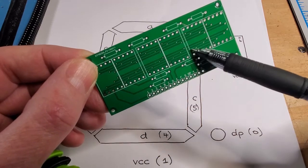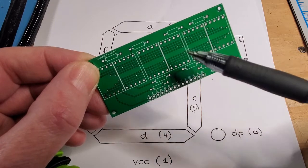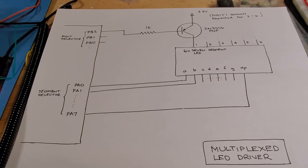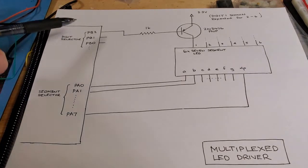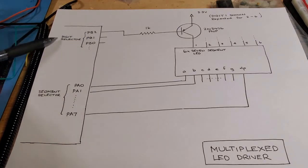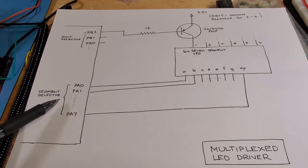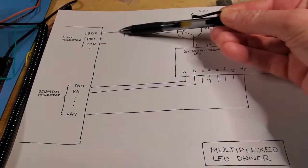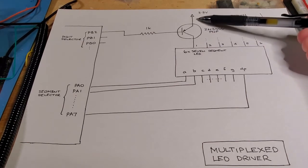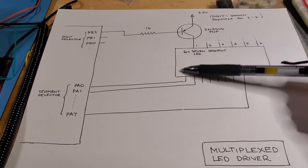It moves on to the next digit: this digit is displayed, then turned off, then the next digit is displayed, and so on. Human eye persistence takes over. Before we see that in action, let's go through the microcontroller setup. There are two sets of pins: a set that selects the specific digit to display, and a separate set that selects the segments for that digit. Driving the actual digit display is done through a PNP transistor, which I keep external to the microcontroller.